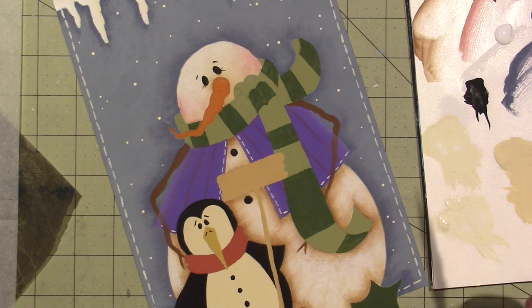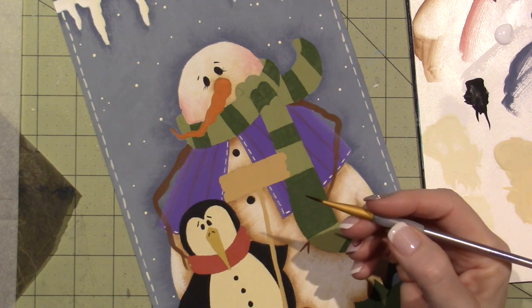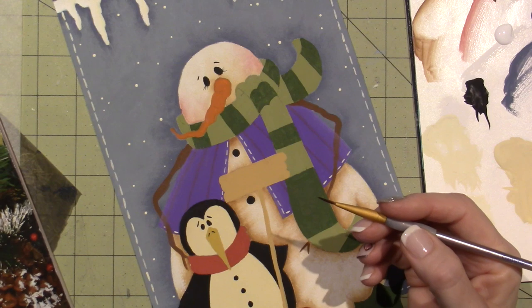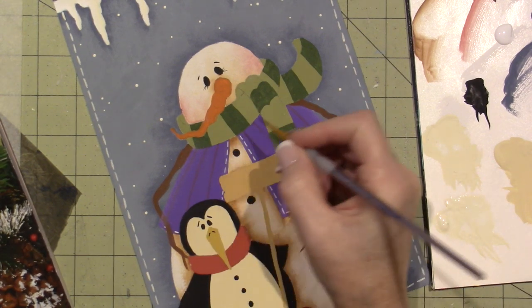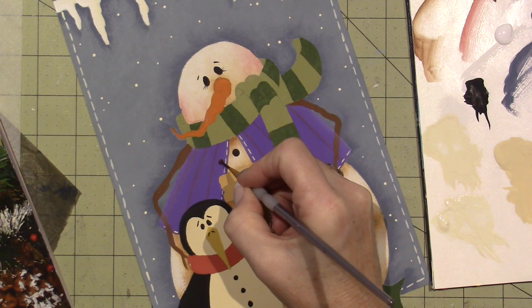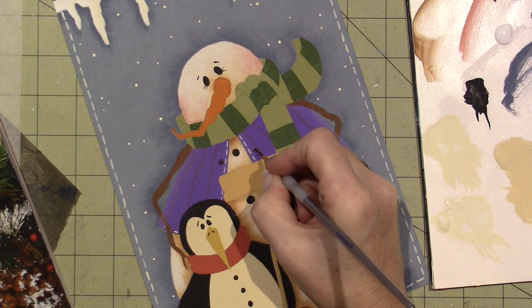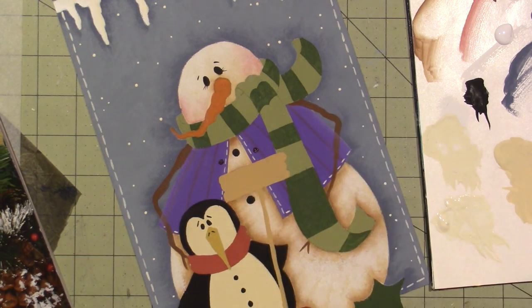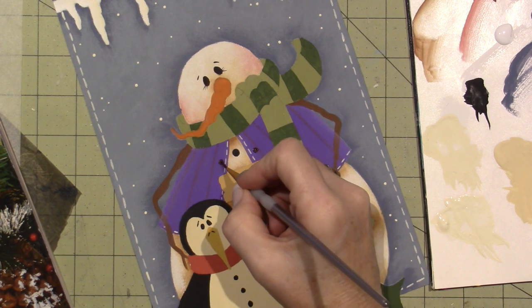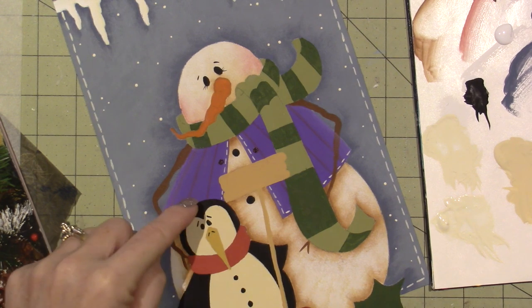I could use a dotting tool, but I'm going to paint it on with my little number one round. I'm just going to look at the picture again because I don't remember exactly where they are. If you're not using a dip dot, it's going to dry faster too. Dip dots, I'll stick my hand in it because they take a little longer to dry. I have to look in the camera to see because the shine is so much. And then I'm going to float again down the side with that mix.